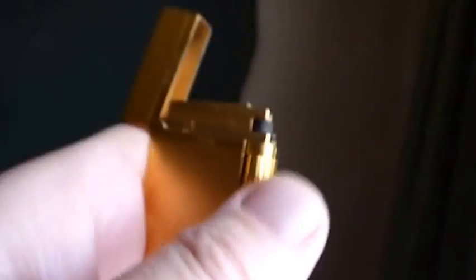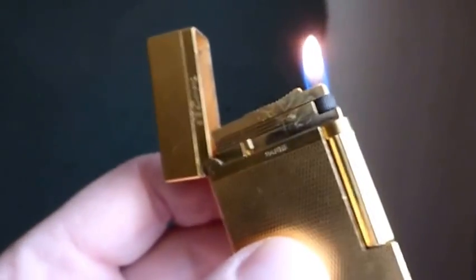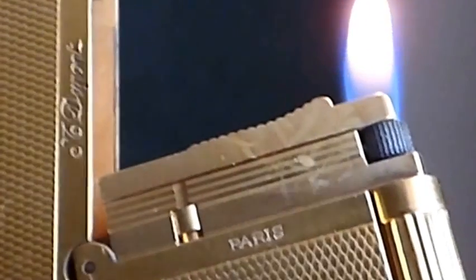Now listen to the difference — there we go, that rings! Beautiful lighter, gorgeous lighter, love it. They're all beautiful lighters, these Duponts. It's a bit beat up — look at those marks there — but believe me, it looks worse on video than it does in the flesh. These things can be beat up, they can be dirty, but they still have that unique class and charm.